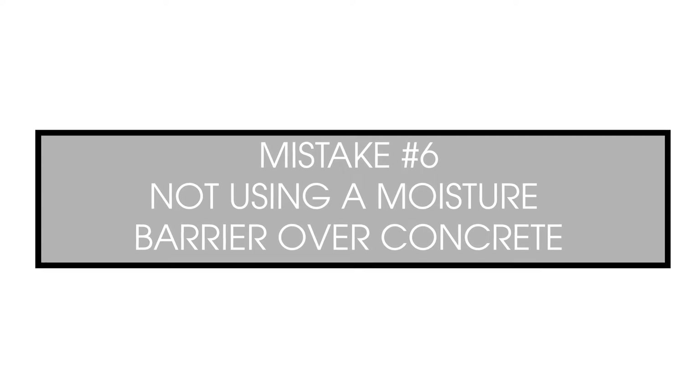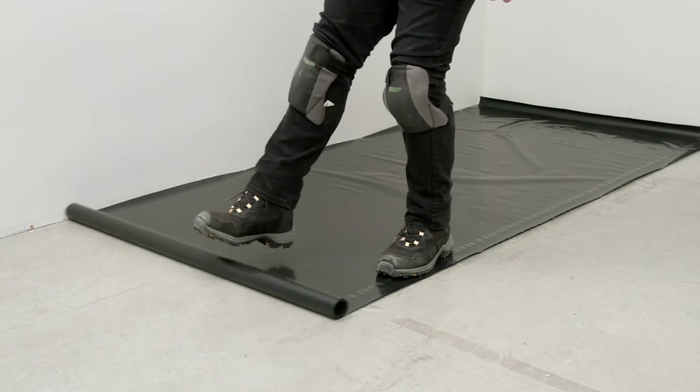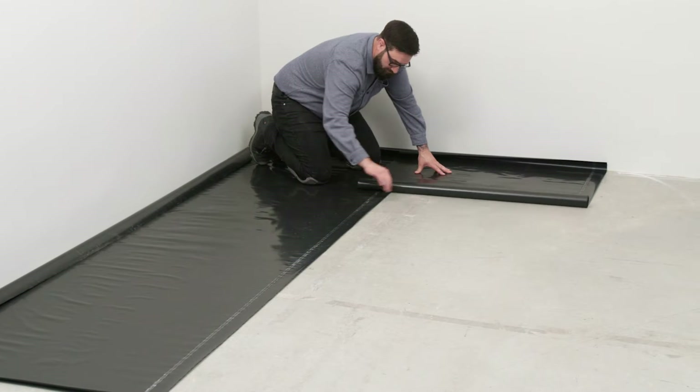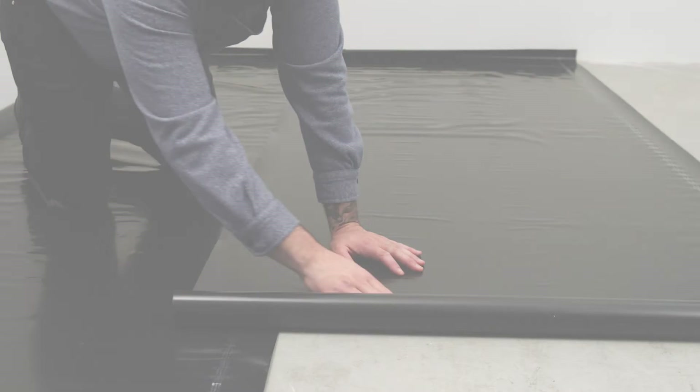The flooring may be waterproof, but high alkalinity from ground-sourced moisture can still cause problems. Therefore, all on- and below-grade concrete subfloors should have a 6 mil polyethylene vapor retarder or barrier installed before the new floor.